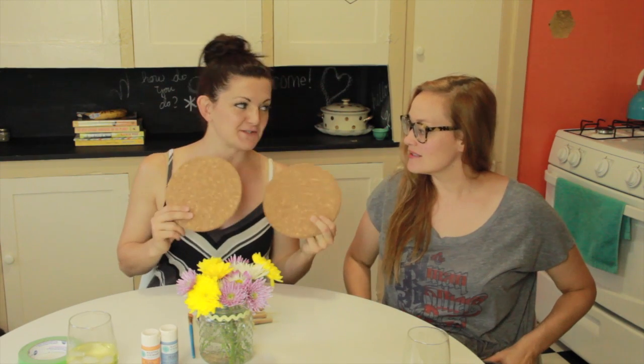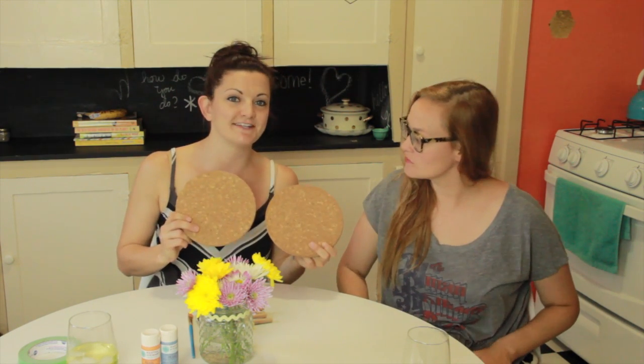Gracing us with her presence. This is so exciting. Hey, how are ya? What are we making? So today we are going to turn these trivets — which is a fun word — we're going to turn these trivets into little cork boards.